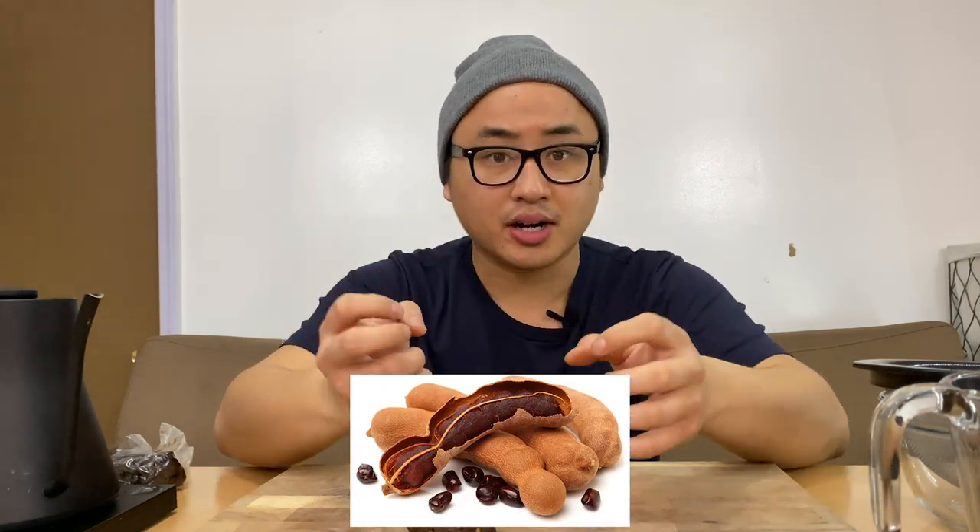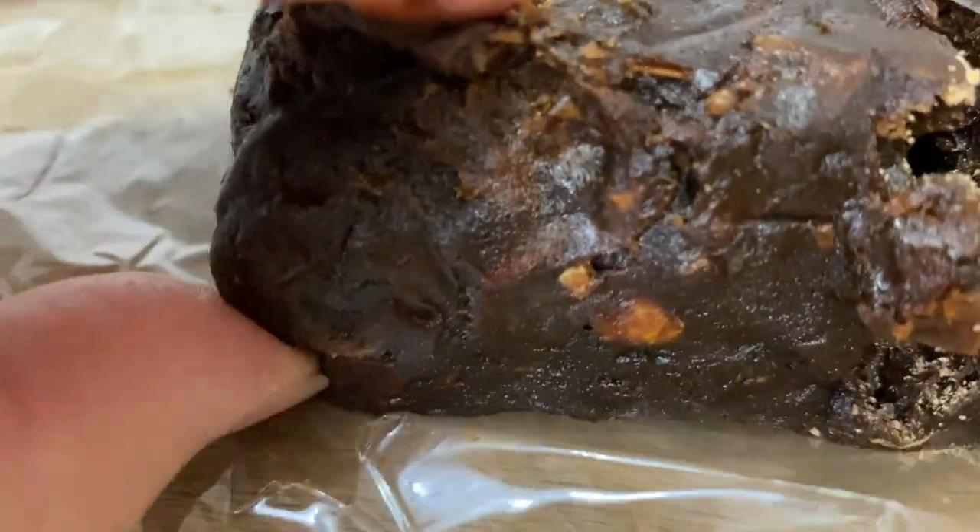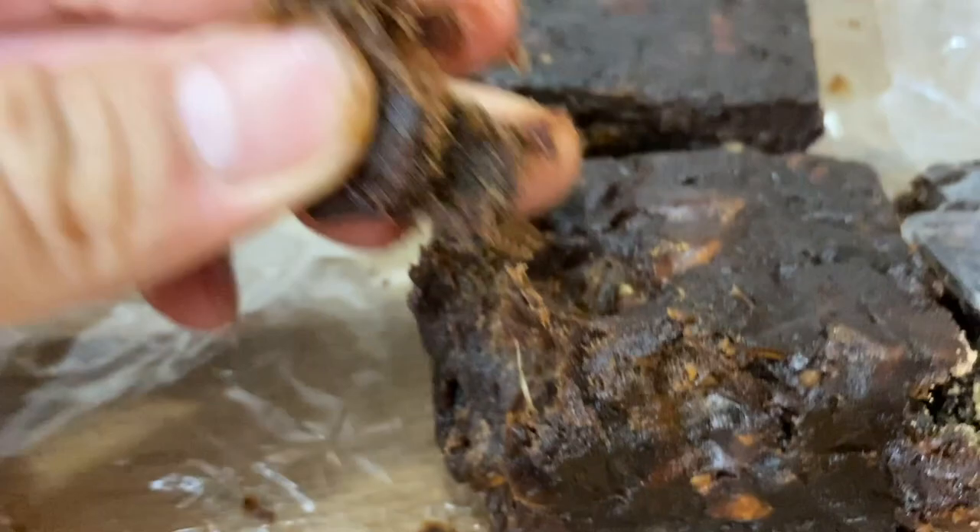Before we get started, I'm going to tell you a little bit about how they extract the tamarind pulp. Tamarind is a fruit and it has a hard shell on the outside. They break apart the shell and extract the tamarind pulp, then put it into these nice blocks. Tamarind is very pliable, sticky, and tacky.